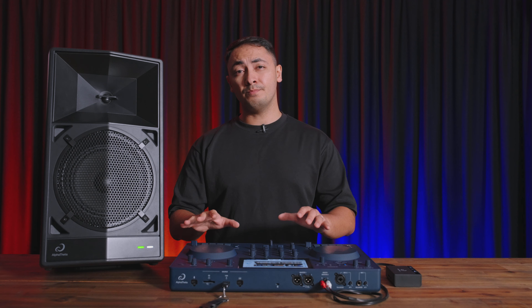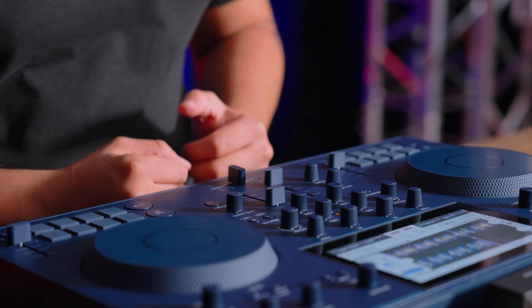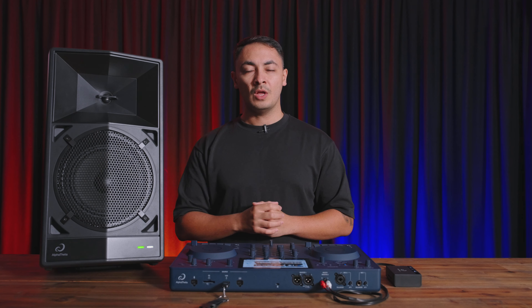And if you combine the Omnis Duo, you now have a cable-free portable all-in-one DJ solution, giving you total freedom. For more information on the Wave 8 or the Omnis Duo, head over to our website jands.com.au.